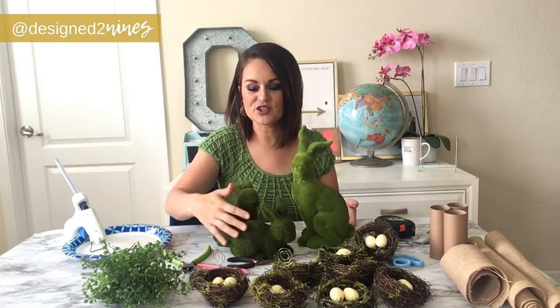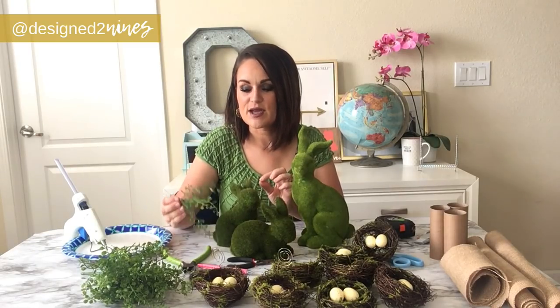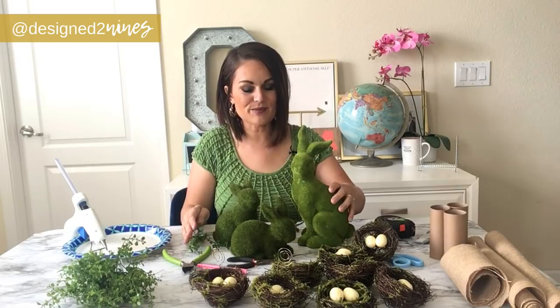Then I found a mama bunny at Ross for $8. The Pottery Barn ones are more this size, but I thought even the little ones could give the same look. On the backs of them they have little ivy growing off. I found this bush at Hobby Lobby for $6.99, half off — so $3.50 for this bush — and I think it will work for all of them. I'm going to start on the babies first.